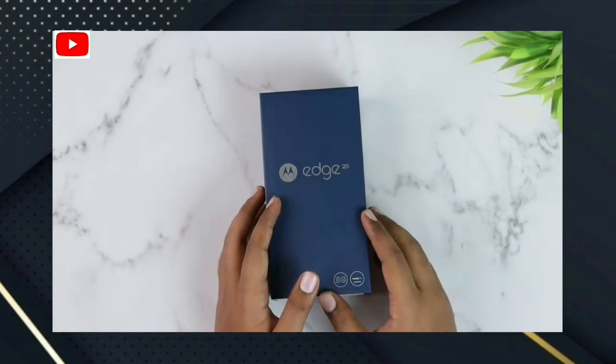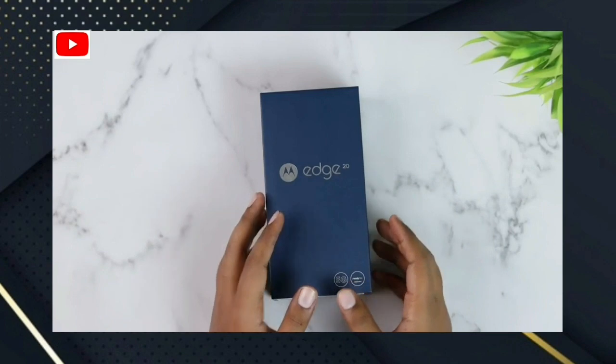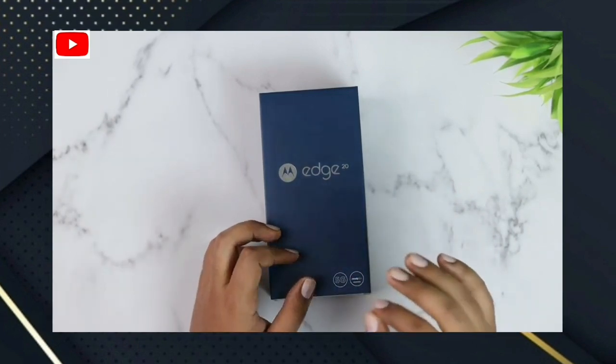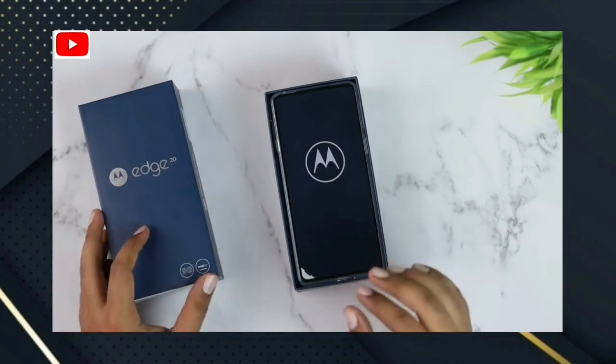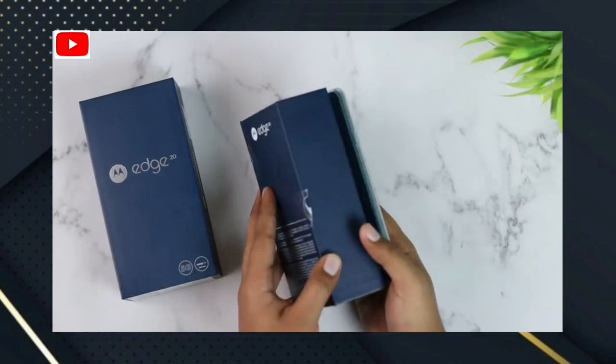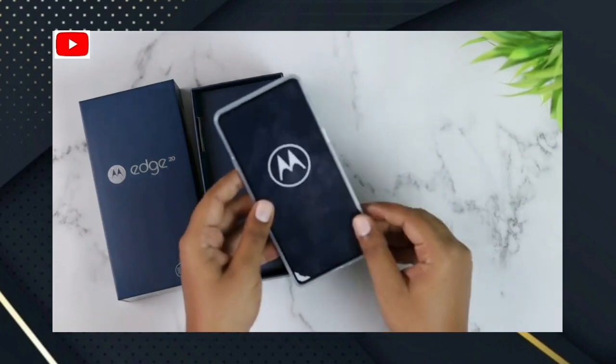Let's see how to unbox this smartphone. This is the H20 box. We have to cut the box. We have to use the case to apply to the smartphone.